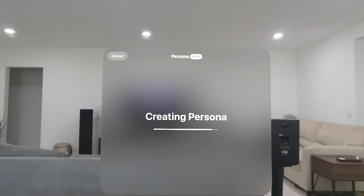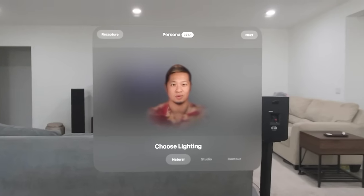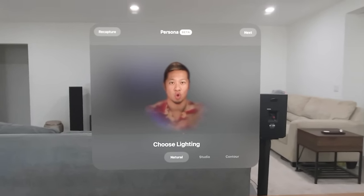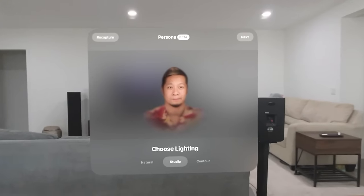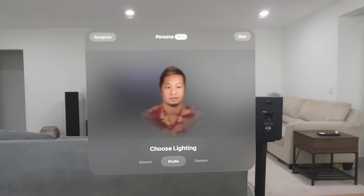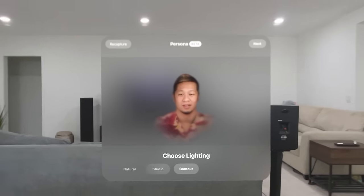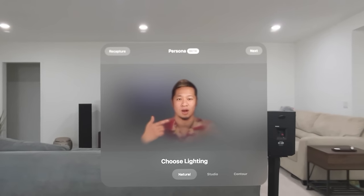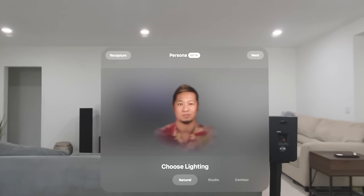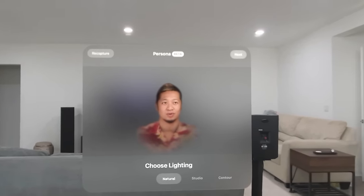And there I am. Hello! Watch this — the mouth tracking. You can choose Natural lighting or Studio — Studio is a little brighter. You can go to Contour. It gets a little bit of my stripe. It also captures your actual clothes from the capture session, which is pretty incredible. My eyes, my eyebrows — this is your Persona capture, and it's still a beta. Apple is making this a beta because there are so many different skin tones, sizes, and shapes — but it'll improve over time.